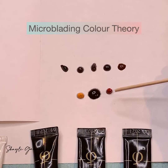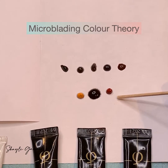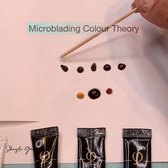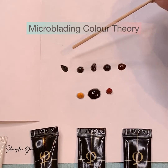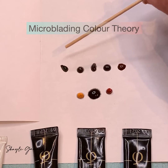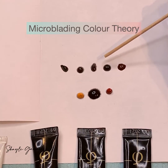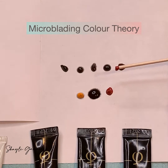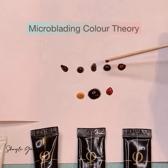Here are the base colors: red, black, and yellow. These are the mix colors: golden brown, brown one, brown two, brown three, and fox. If I mix one drop of red into brown three, as you can see the color will get a little bit warmer and more brownish.